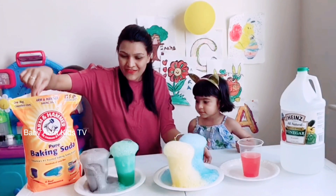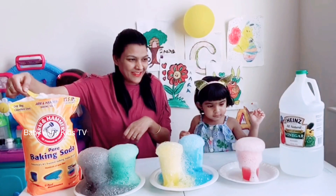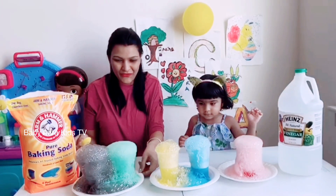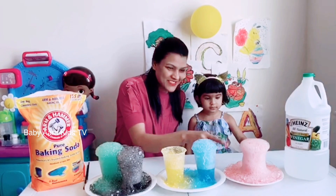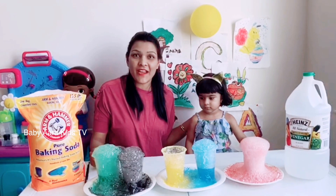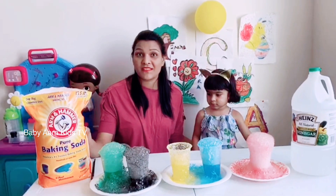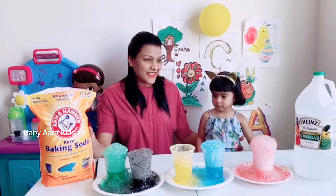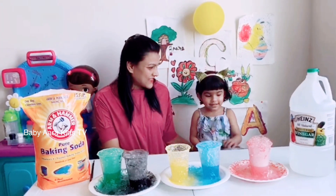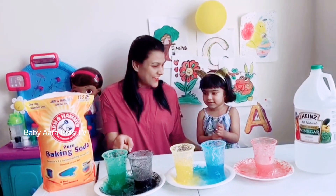Whoa! Oh, beautiful! Can you see the red one? This happens because one is acid and one is base — the vinegar is a chemical acid and the baking soda is a base. So that's it, our experiment is done! Bye bye! What colors are these? Red, blue, yellow, black, green — yeah!